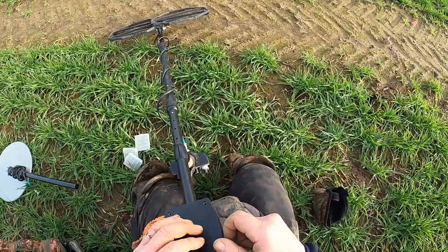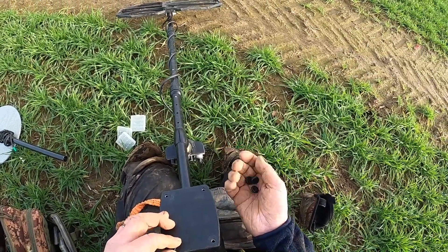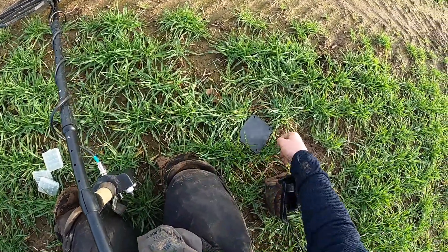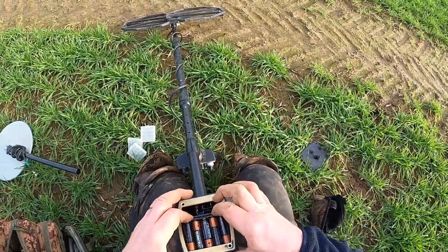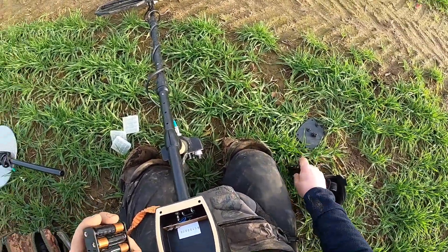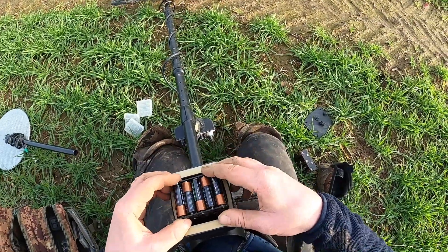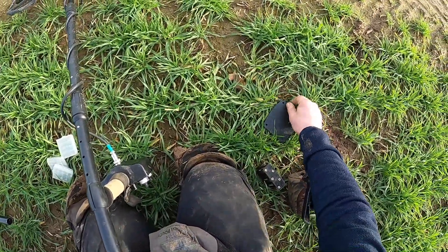Unscrew that, put them there, press release — and it just so happens I've got another one of those ready. Put that in there.